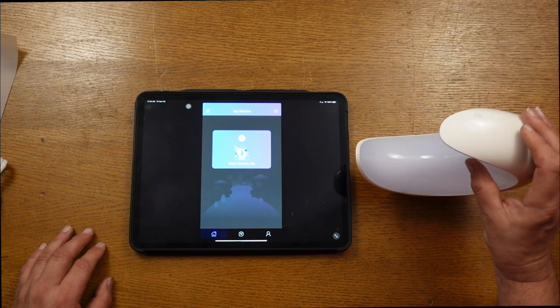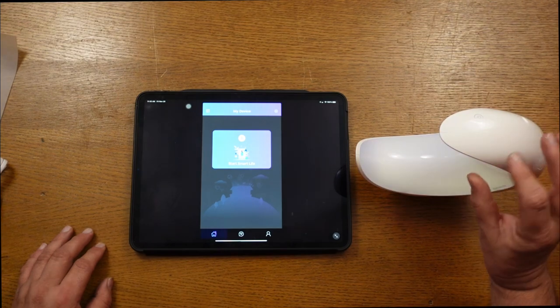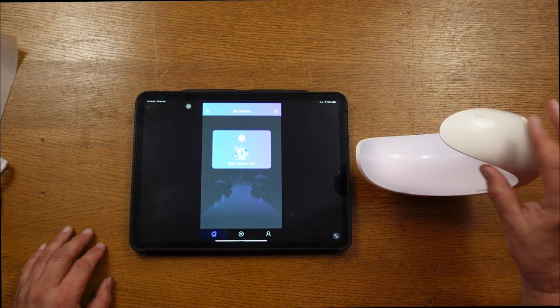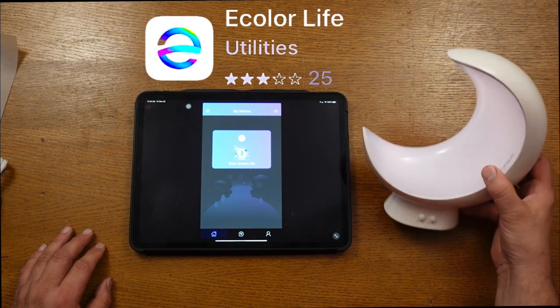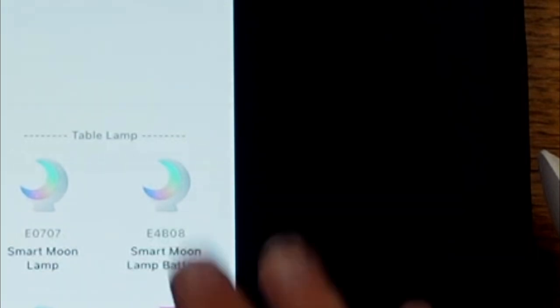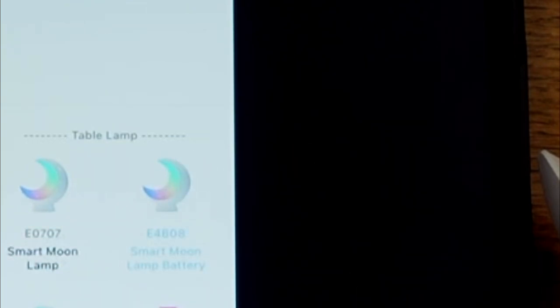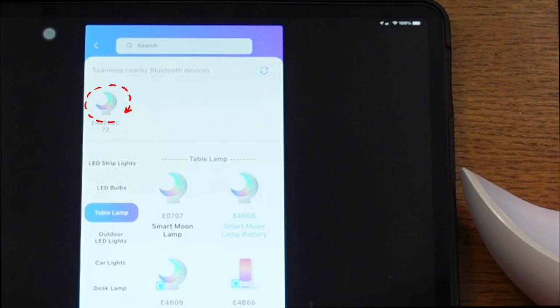Let's get this set up with the app. First, turn on the light by touching the top. Next, download from the App Store the eColor Life app to whatever device you're using. Once you open up the app, in the right-hand corner it asks you to add. You add the device, which is the Smart Moon Lamp Battery. Once you've clicked on that, it starts searching for the Bluetooth device.